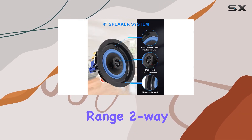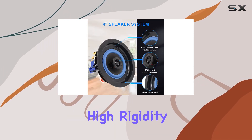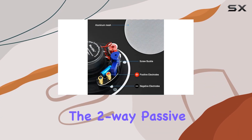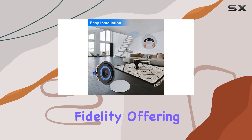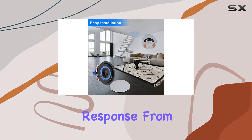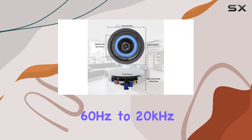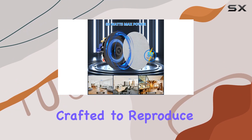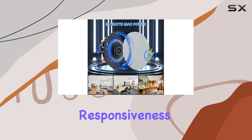The speakers feature a full-range 2-way sound with 4-inch high-rigidity polycone woofers and polypropylene cones with rubber edge surrounds. The 2-way passive crossovers enhance fidelity, offering a frequency response from 60Hz to 20kHz. With a maximum power of 80W, these ceiling speakers are carefully crafted to reproduce clear sound with outstanding responsiveness.